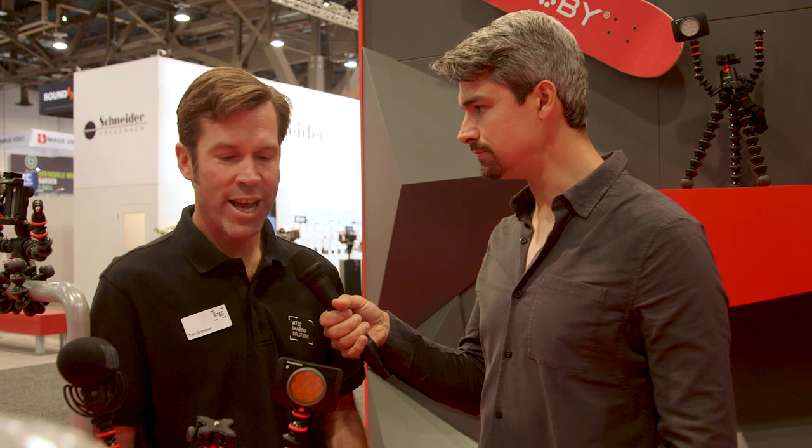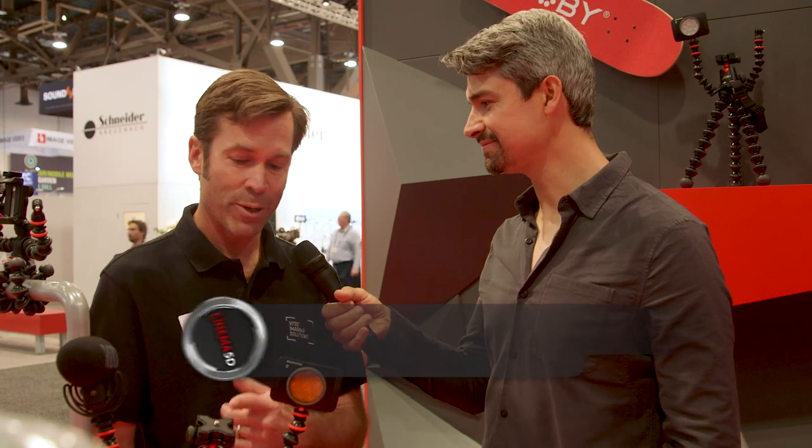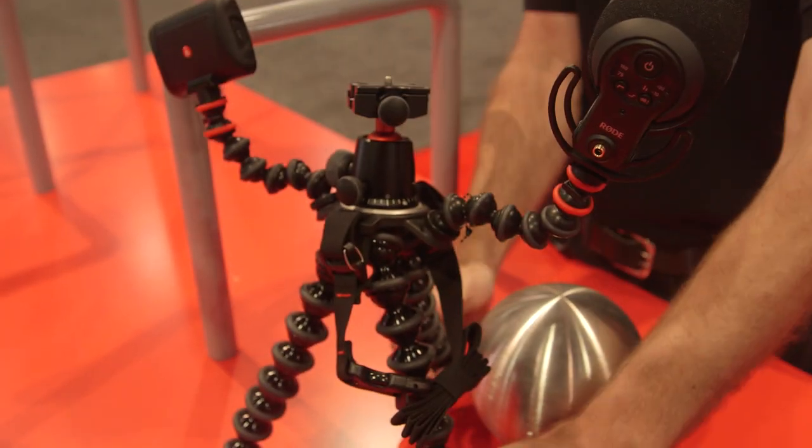I'm with the Joby brand and the most iconic product under the Joby brand is the Gorillapod. It's been around for over 10 years. We completely redesigned the line earlier this year. And one of the newest products we came out with is the Gorillapod Rig, where we added arms so you could add mics and lights to your setup.